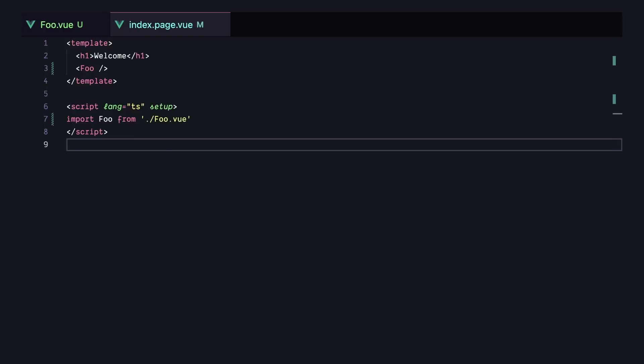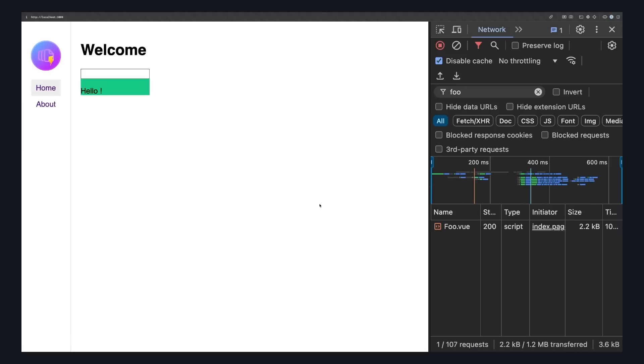Let's add this component to a page. First, we'll use it without async component — just import it and use it in our template. When our page loads, we can see there's a flash of red, and then our component hydrates immediately and turns green. When we type in our input, the text updates as expected.